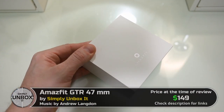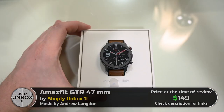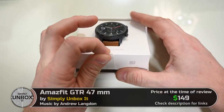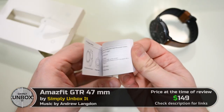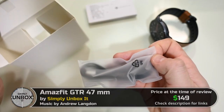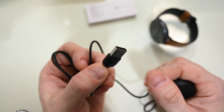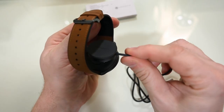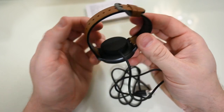As usual with Amazfit products, the box and packaging is very nice, and in here we have the watch itself. We have a big user manual, so in here you will find everything you need to know. We also get a magnetic dock for charging, and it can be connected to any USB power source. This dock snaps on the back of the watch and is held in place by magnet.